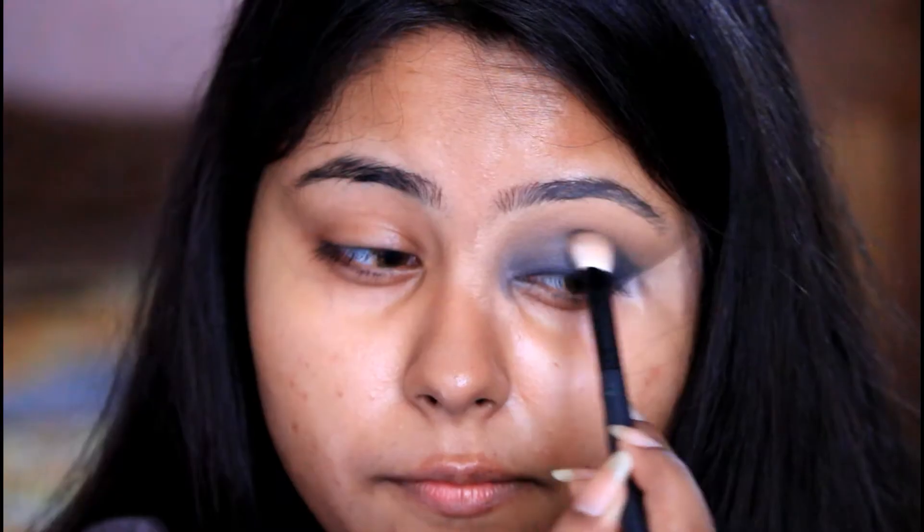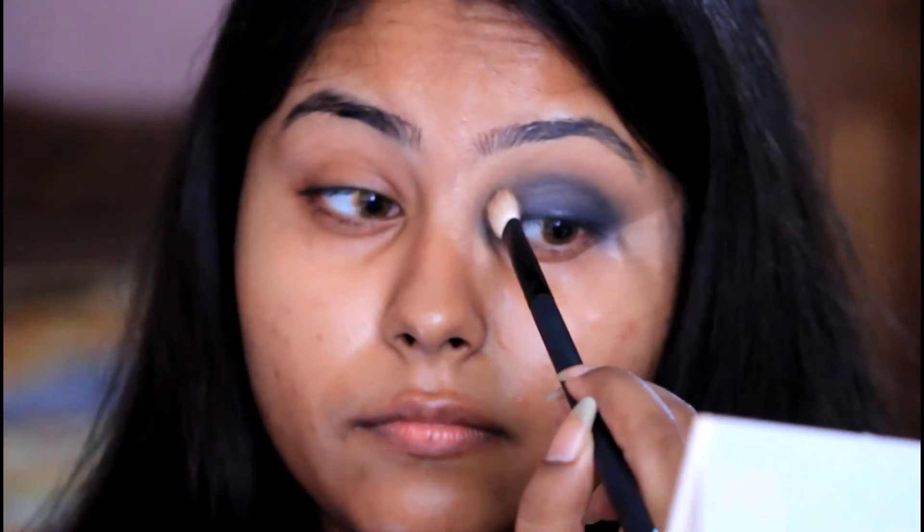Now using this brush, which is the perfect dupe for the MAC 217 because it is slightly pinched at the bottom and fluffy at the top, I'm placing the black shade all over my eyelid and then again blending it out. Once that is done, I'll go over again with my trusted fluffy brush and blend everything together.